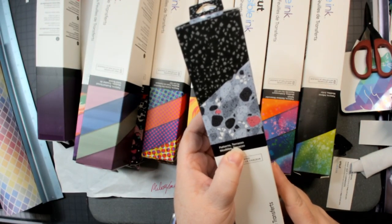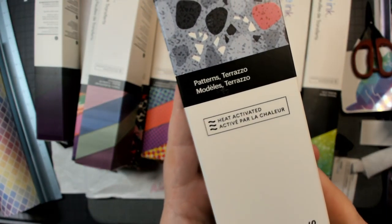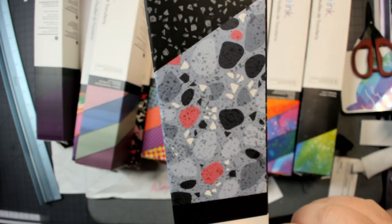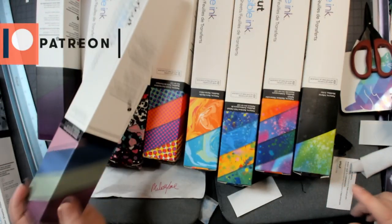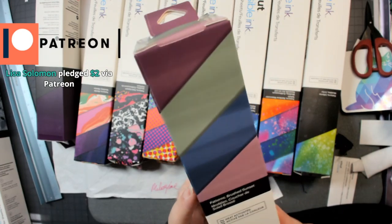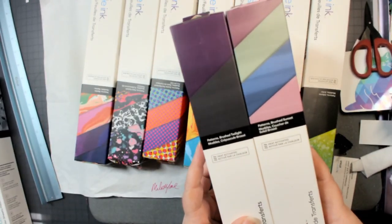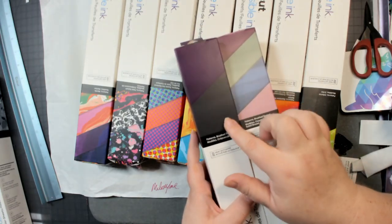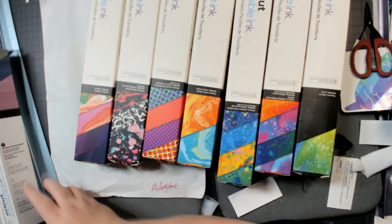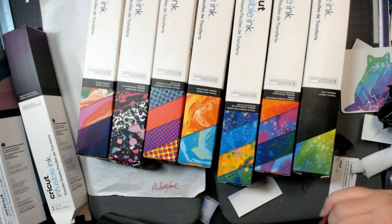This one is called Terrazzo — T-E-R-R-A-Z-Z-O — am I saying that right? And this one is Brushed Twilight. There's also Brushed Sunset. I think they're similar but it's hard to see so we're gonna open this one. Happy birthday Cynthia — it's her birthday week!